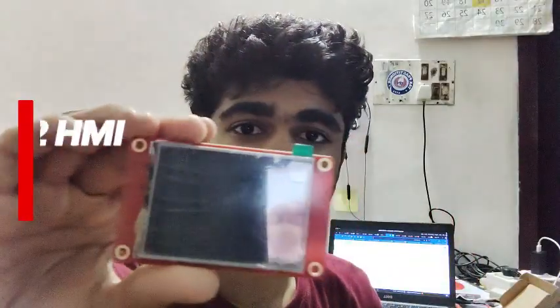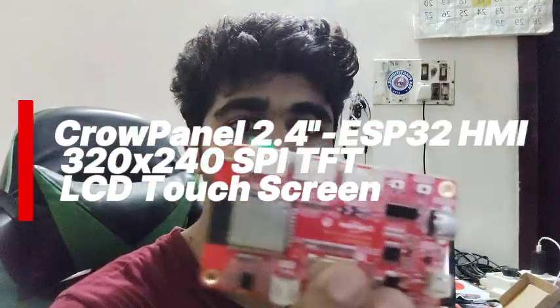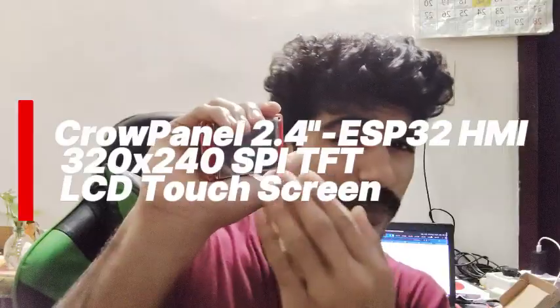Have you ever wanted a small touch display that's not just a screen but a full ESP32-based development board? Today we are checking out the 2.4 inch Crow Panel HMI ESP32-based display — a compact yet powerful display module designed for IoT dashboards, control panels, and smart devices.